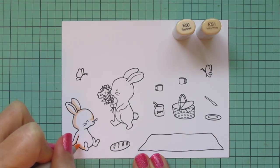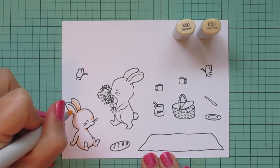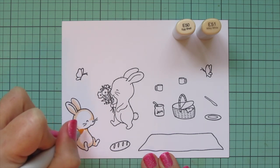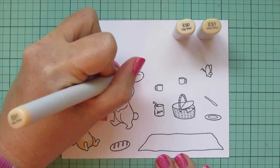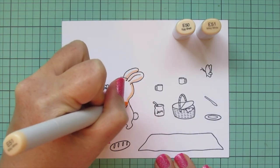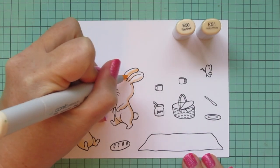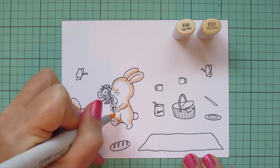I am starting with my sweet little bunnies and I'm going to color them using E50 and E51. I wanted them to be really light buff colored bunnies so I laid in some shadows with E51 and then blended that out with E50, letting it fade into the white cardstock for the highlight. I'm coloring both bunnies the same, just flipping my shadows since they're facing different directions, keeping the face highlighted so you can really see those features prominently.